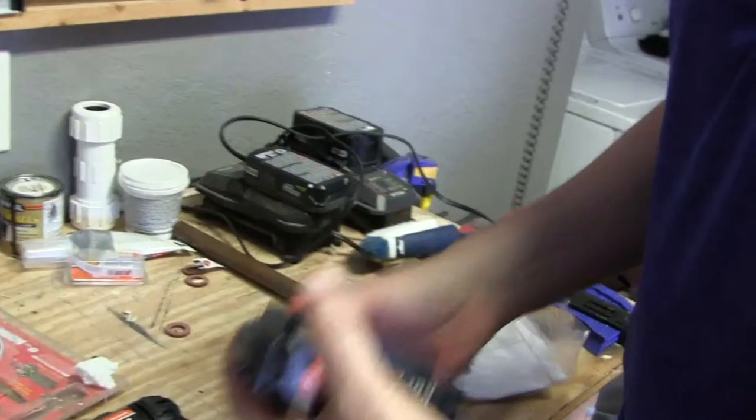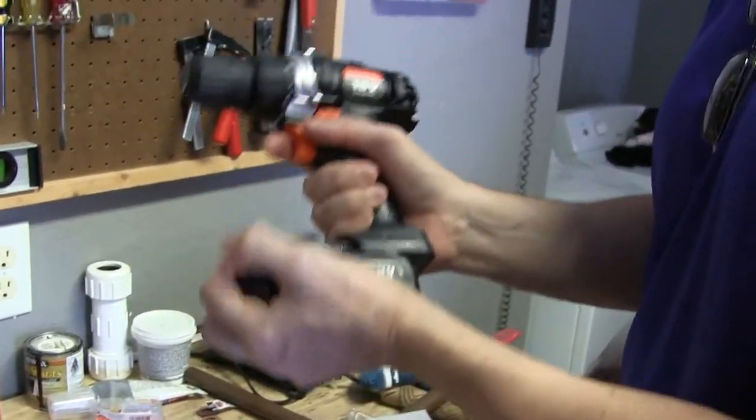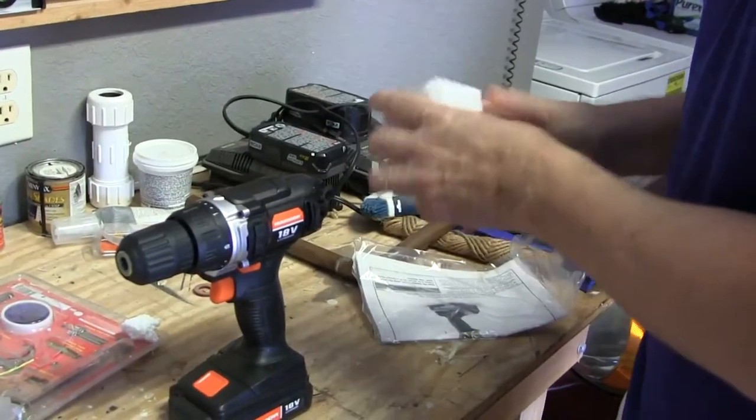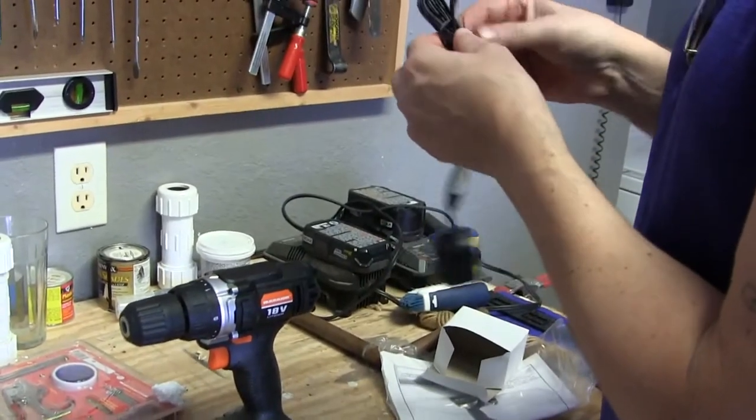Here's the battery, and I think it's a pretty good vibe for less than 30 bucks to get the battery, the charger, and the drill. Just plug it in and let it charge for a bit.